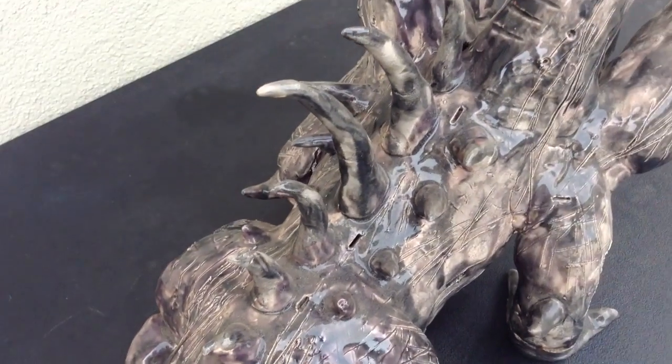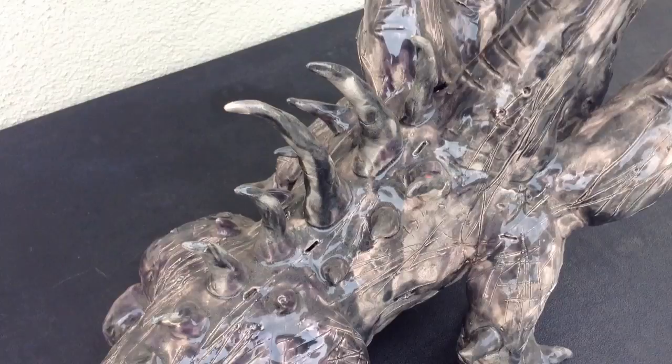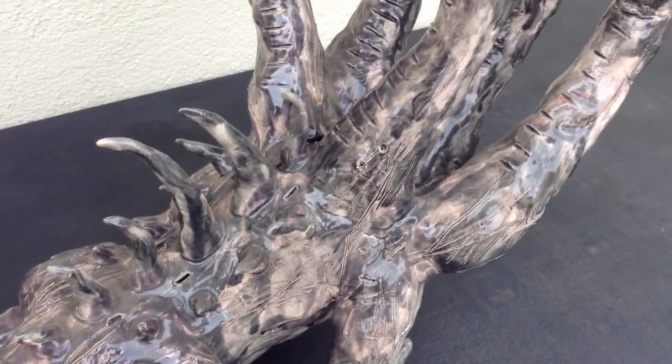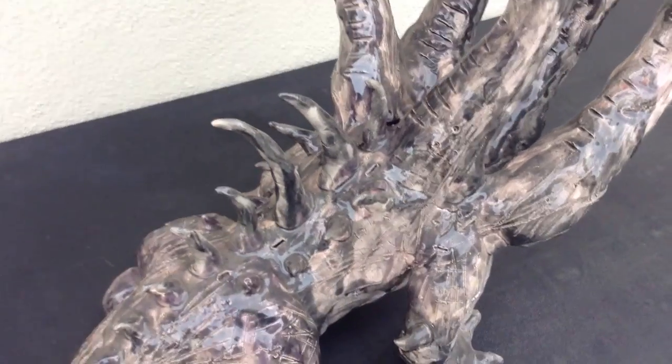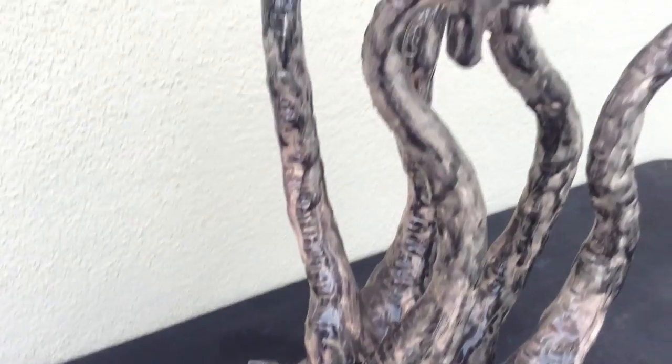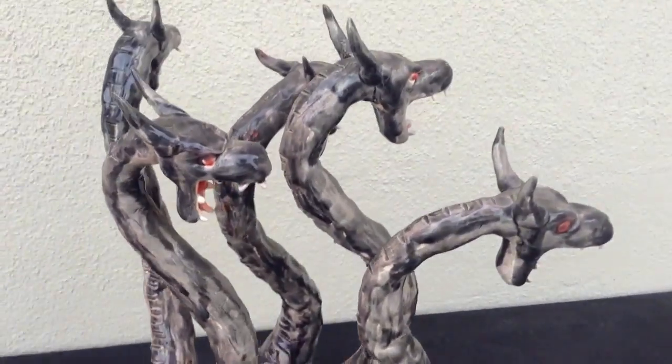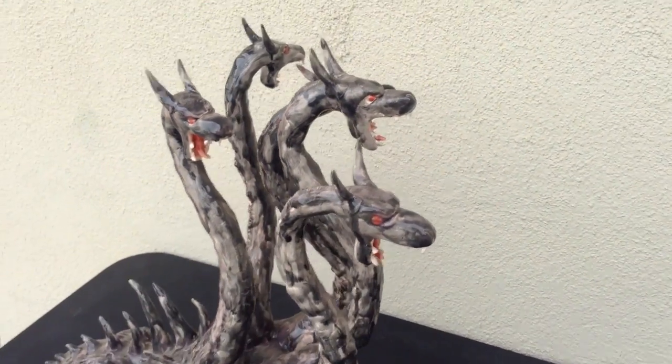You could see there are holes in there. I have to do that because it has to be hollowed. If it's not hollowed, it won't be able to survive. Just letting you know, in case some of you don't know.